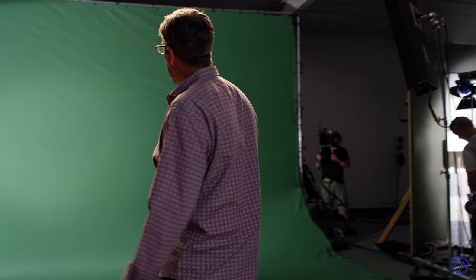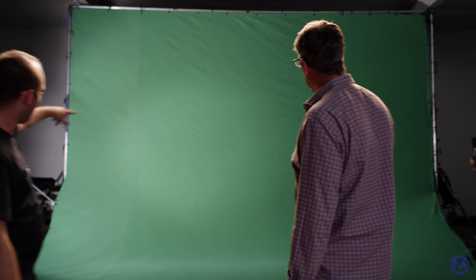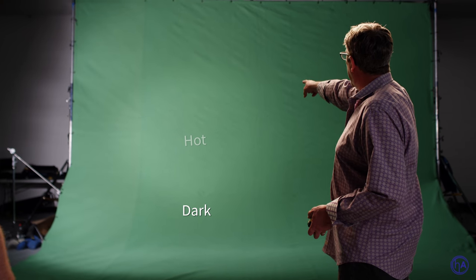Look at the single source that's hitting the screen — look how uneven it is, even within the beam of the source. It's dark there, it's hot there, it's dark there. So lighting it with open face fixtures is not really going to be a recipe for success.